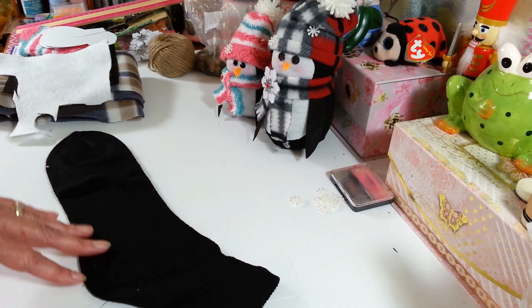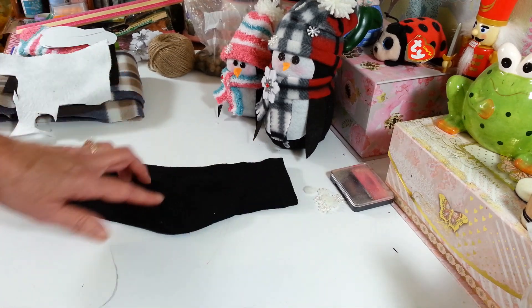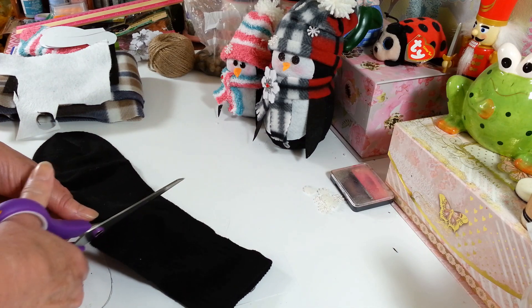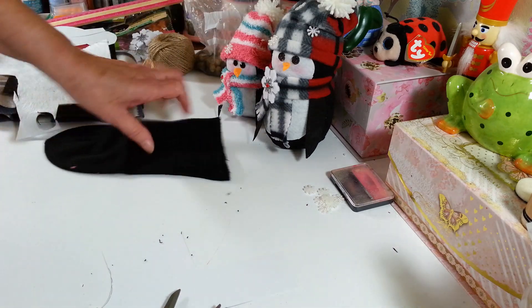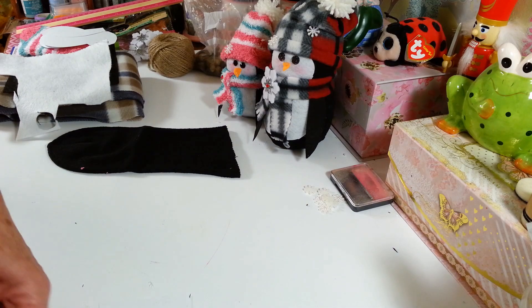So the first thing you're going to want to do is take your men's sock, and right here where the heel is, you're going to cut that right across and get rid of that top piece. It doesn't have to be a perfect cut, just kind of make it straight.